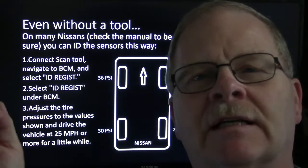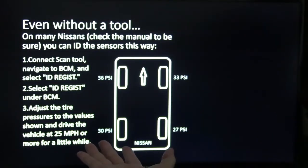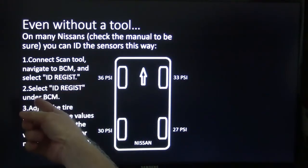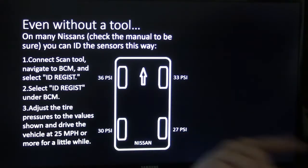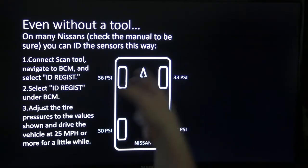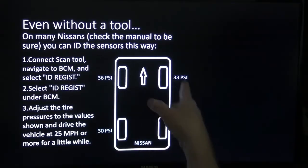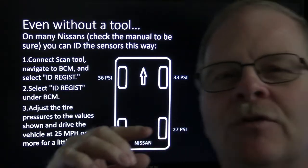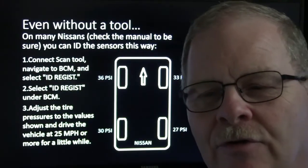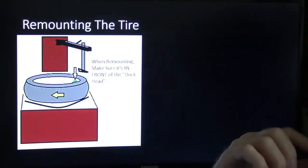On Nissans — check the manual for sure — you can ID the sensors like this. There's a wire you can ground under the dash, but if you've got a scan tool that will talk to it, navigate the BCM and select 'ID register' under the BCM. Adjust the tire pressures to the values shown: 36, 33, 30, and 27. That way it's expecting the ones in each position to have that pressure. When you drive it, it will use those pressures to determine which tire is which. After it tells you it has learned, you go back and set your tire pressures like they're supposed to be.